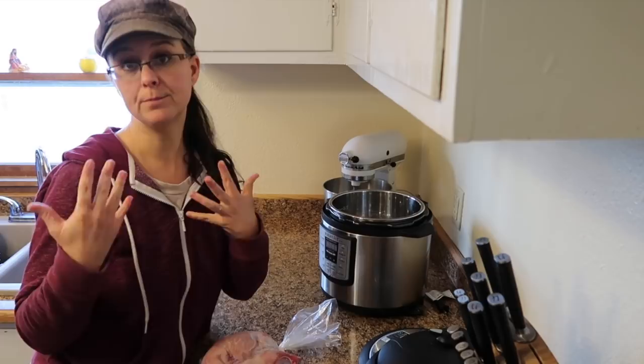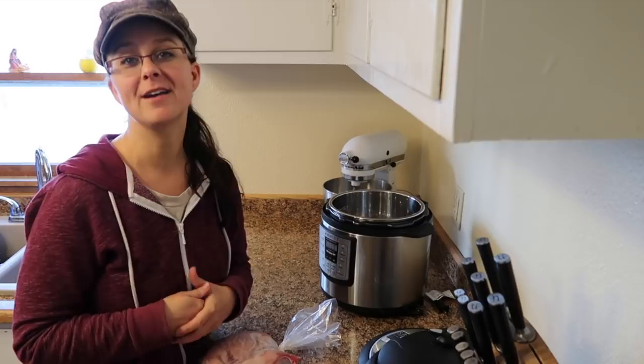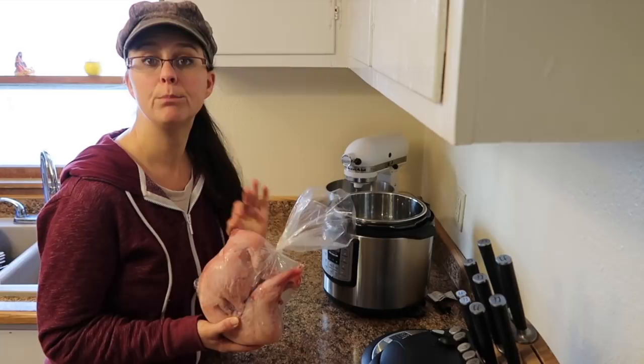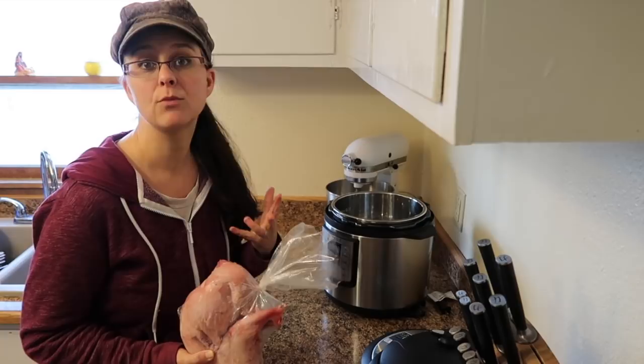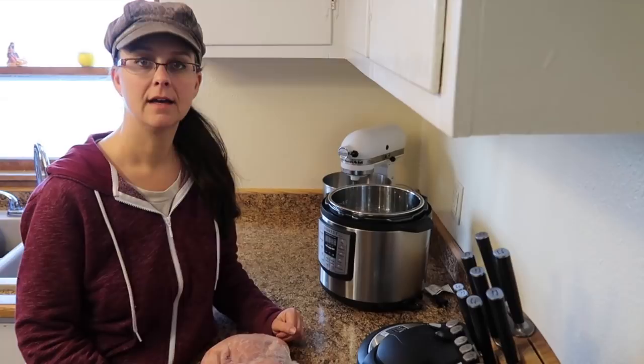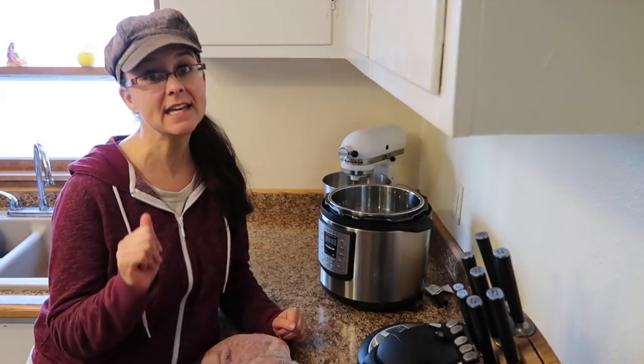Today I am going to take a whole frozen rabbit, put it right in the instant pot, and cook it. It's going to come out beautiful so you can pull all of that meat off the bone into shredded rabbit meat, and then I'm going to turn that into barbecue shredded rabbit meat for sandwiches for our lunches over the weekend. You probably won't believe how easy it is - let me show you.